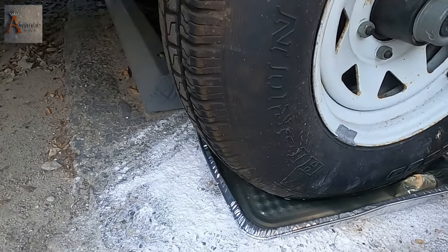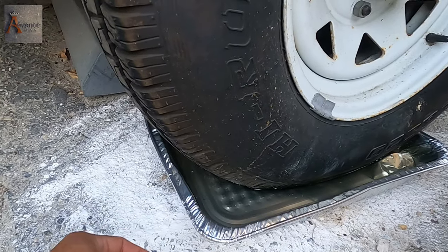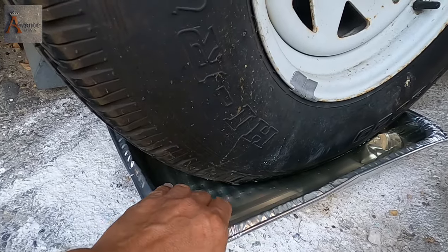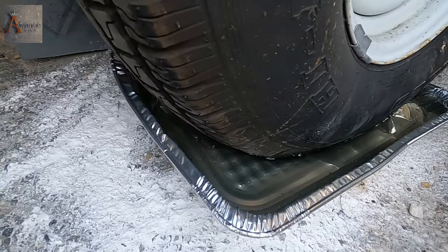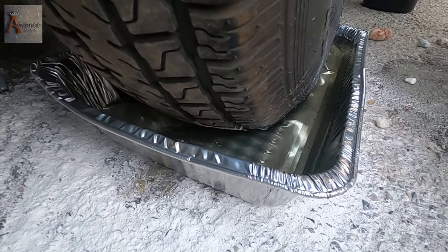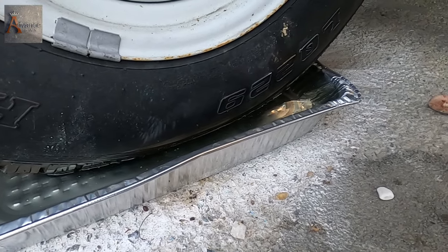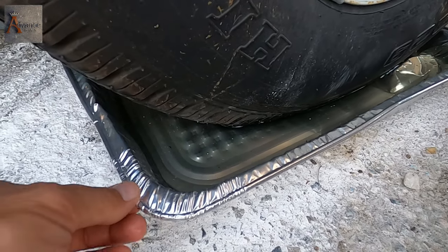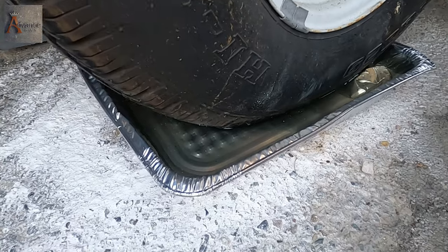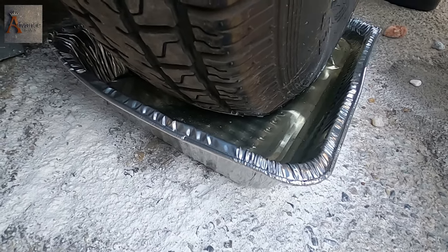I also used bigger aluminum trays for my wheels — you can see some water inside too. Ants are afraid of water; they don't want to swim. That's my camping hack that I invented, so use it while my channel is alive!